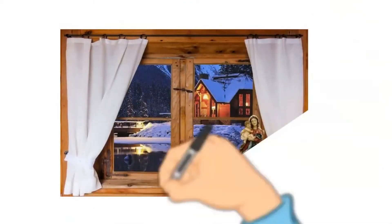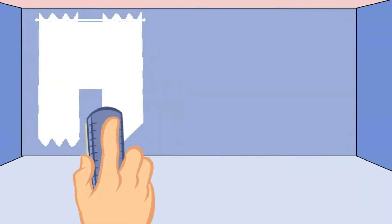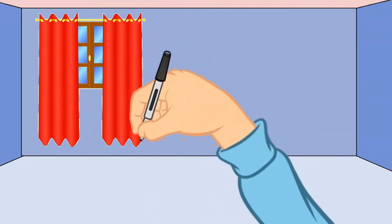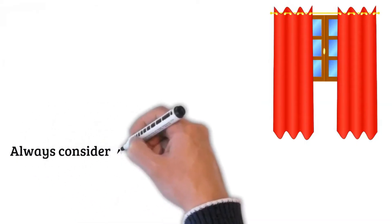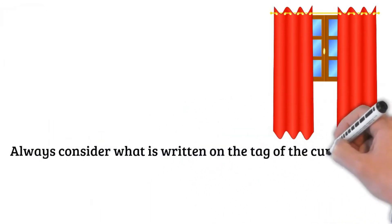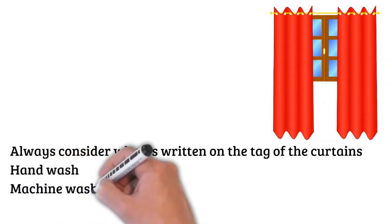It is very nice to see the ring on your curtains. You can wash your curtains in the washing machine. Check whether to hand wash, machine wash, or dry clean your curtains.